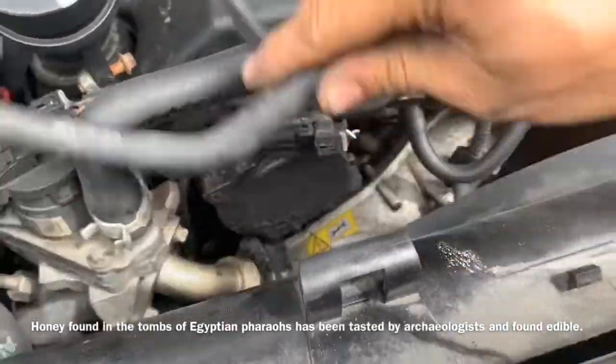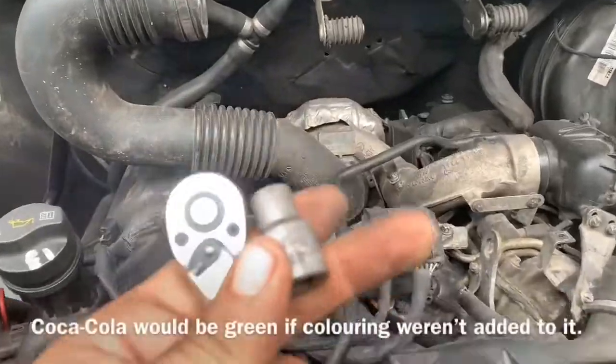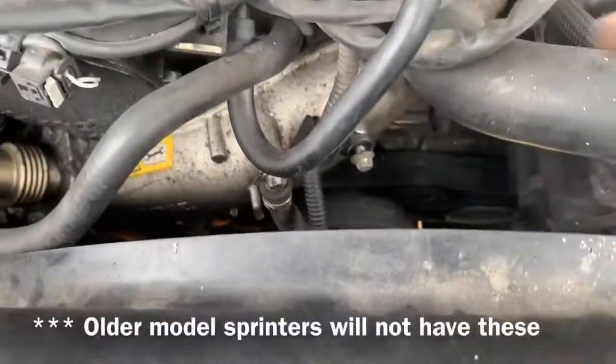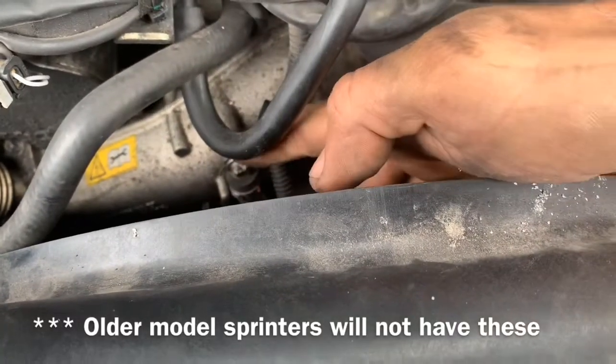Now we're going to remove the coolant overflow hose. Then, using an E10 or 8 millimeter, we go down and remove the two bolts.